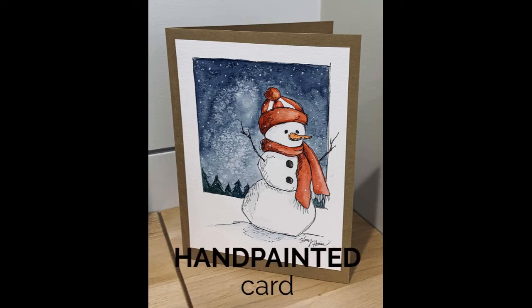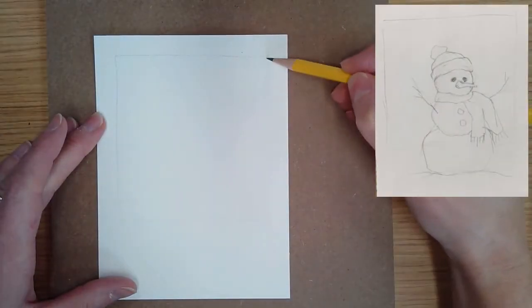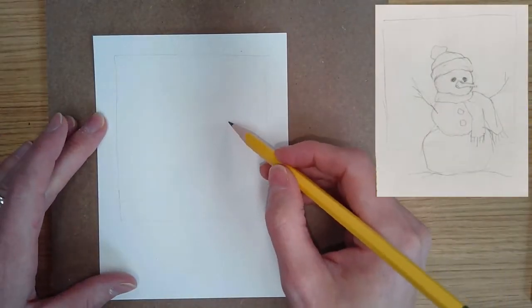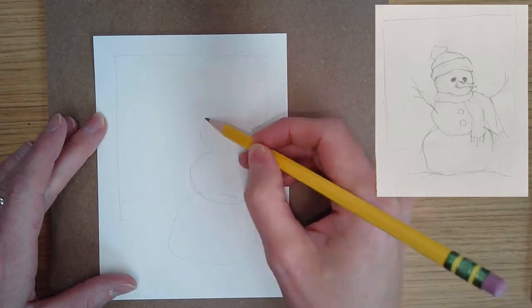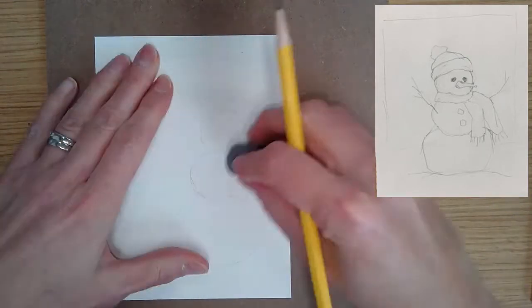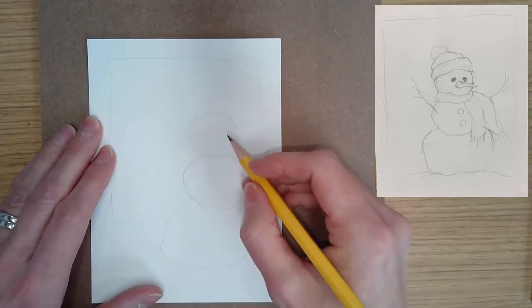All right, it's time to do some hand-painted cards. This one's going to be our Christmas card. I'm starting out with a small piece of watercolor paper and I just decided to box in the background scene and have my snowman come out in front. I kind of like those layers, so I'm just stacking my snowman.